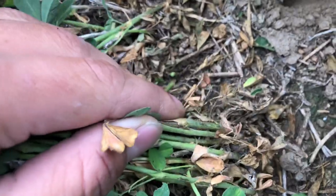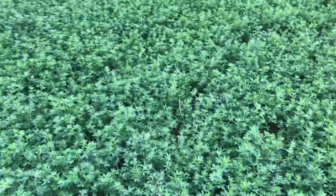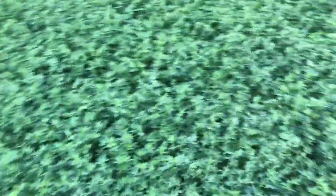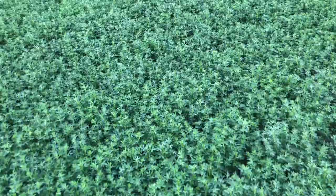Alfalfa weevils are the worst bug because they will stay in the windrow even after we cut it. One technique is, if the plant is far enough along, we'll just come in and cut the crop — that can slow down the spread of insects and we can harvest it. But the problem with weevil is they'll stay in the windrow, so we pretty much have to spray. We have to wait 14 days after spraying before we cut, so it's not dangerous or toxic.